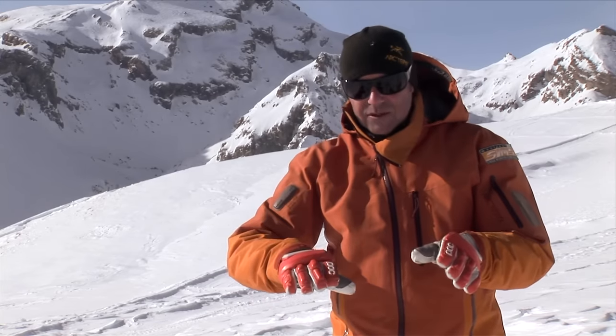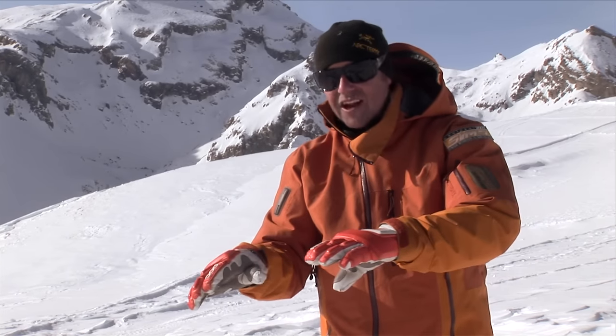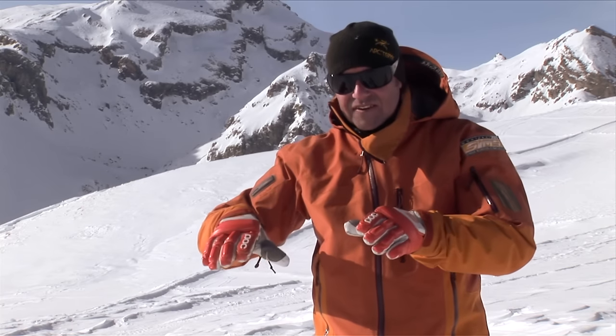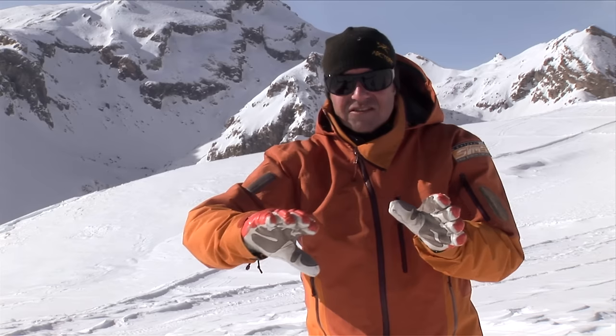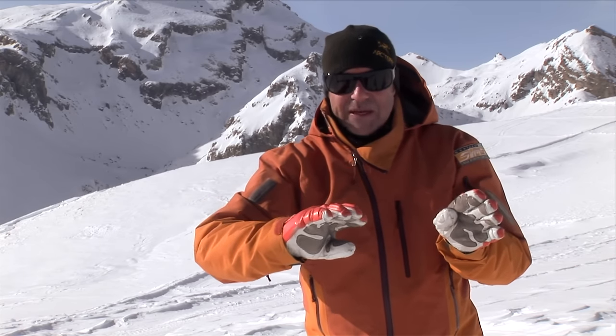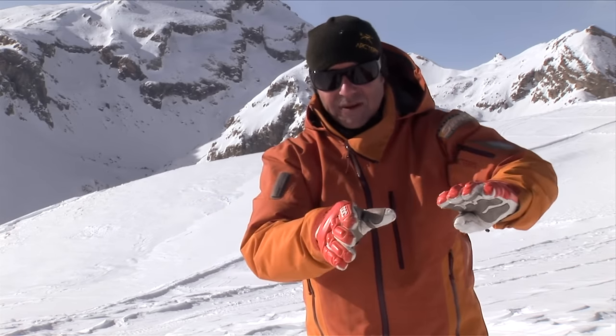It's good to realise at this stage that when you point your skis down the hill at the start of your turn, you're going to pick up speed. That's always going to happen, you can't change that. What you can change is the fact that you're turning gradually, nice and smooth, up the hill before you start. So you're going to feel happy with your speed, then you can start the next one.